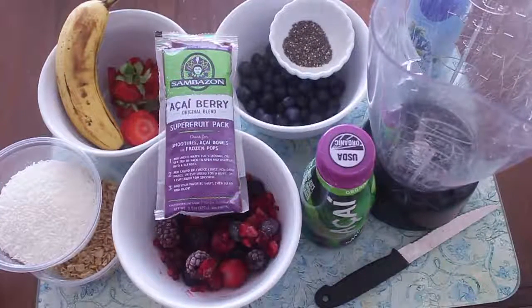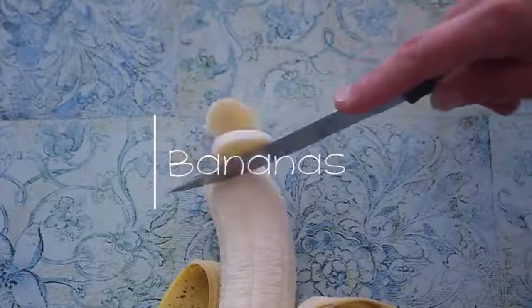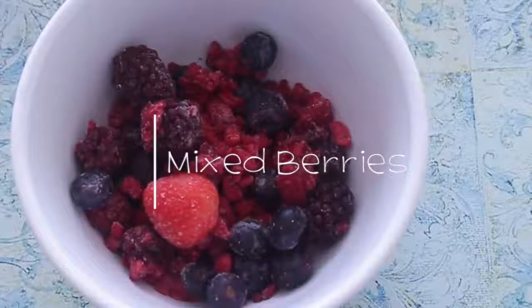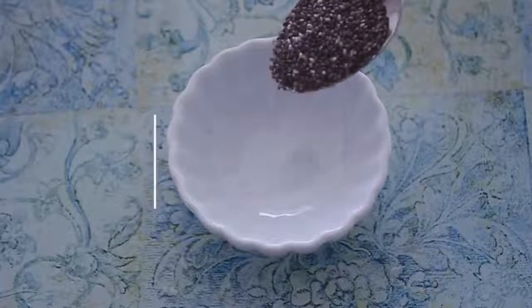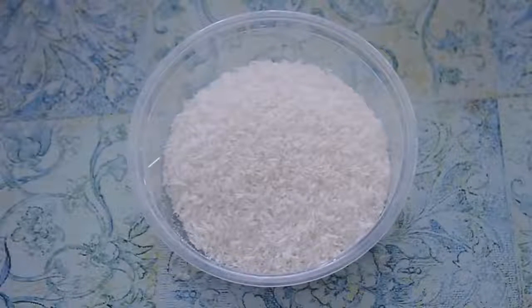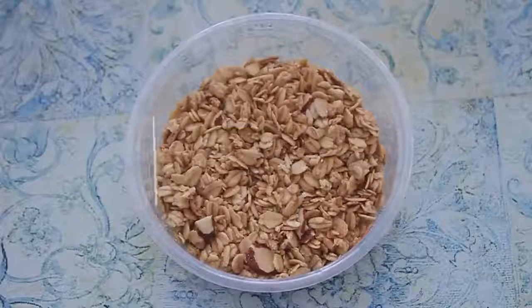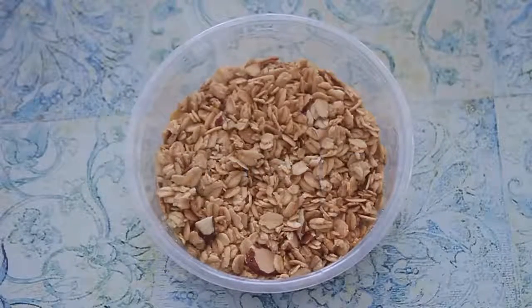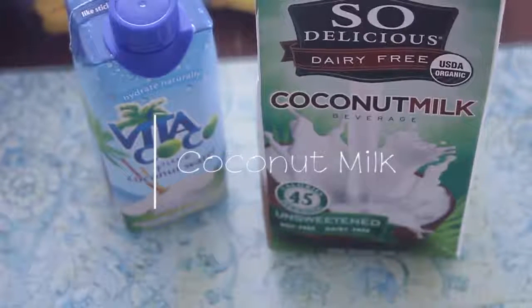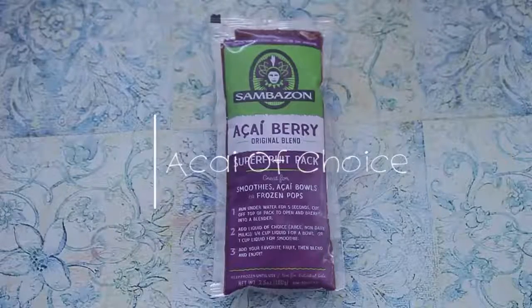Hey guys, welcome back to my channel! Today I'm gonna share with you how to make an acai bowl. You'll need blueberries, a couple of bananas, mix berries of your choice, some strawberries, chia seeds, coconut flakes, granola — this is coconut almond granola — and your choice of coconut milk or coconut water, and of course the acai berry.